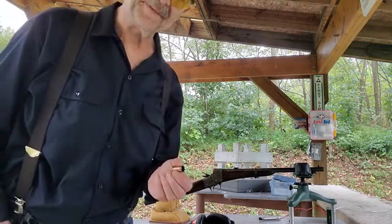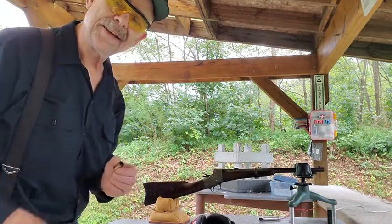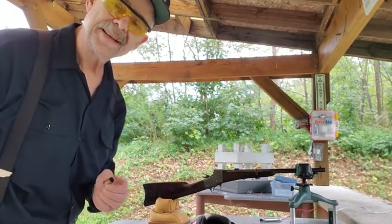It's nice to be able to recreate a little bit of history here, using an original rimfire cartridge case and being able to shoot this old gun again with the original type ammunition. Thanks for watching — if you like what you saw, please like the video and subscribe to my channel. See you later, bye.